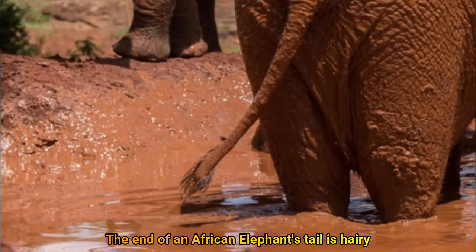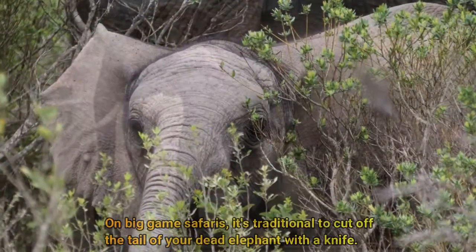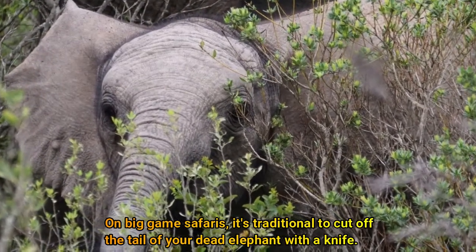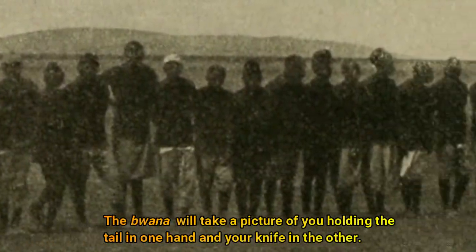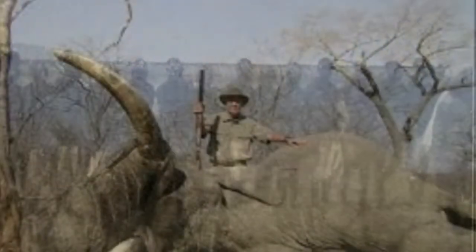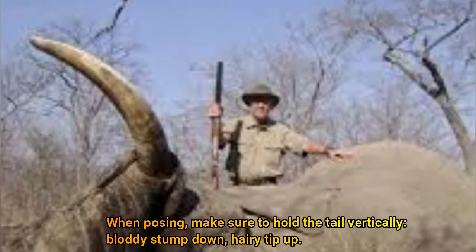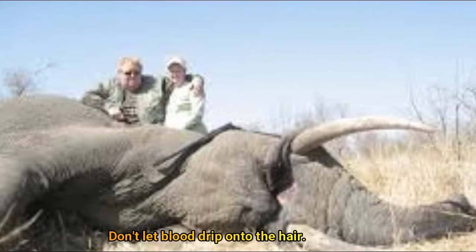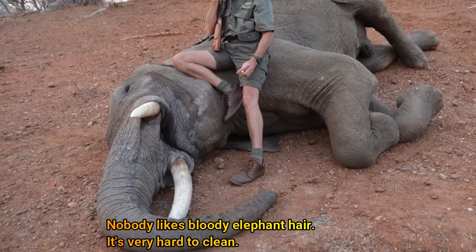The end of an African elephant's tail is hairy. The hair is coarse and strong, like fishing line. On big-game safaris, it's traditional to cut off the tail of your dead elephant with a knife. The guide will take a picture of you holding the tail in one hand and your knife in the other. When posing, make sure to hold the tail vertically — bloody stump down, hairy tip up. Don't let blood drip onto the hair. Nobody likes bloody elephant hair; it's very hard to clean.